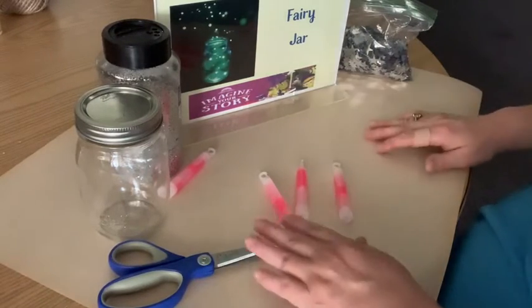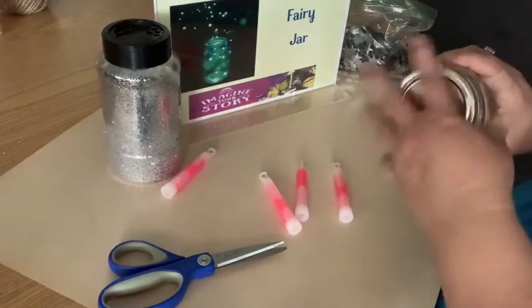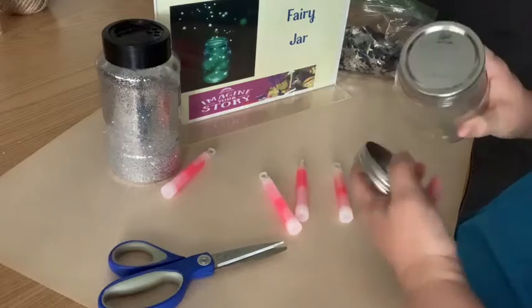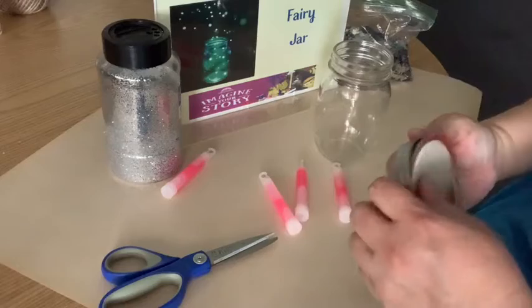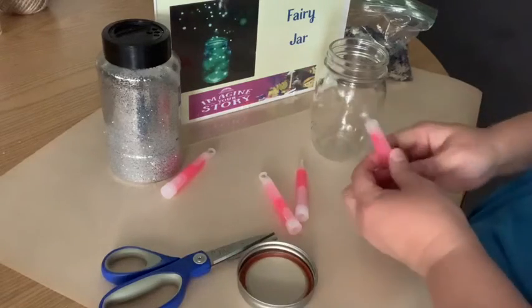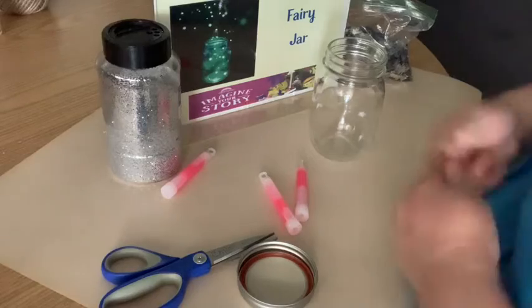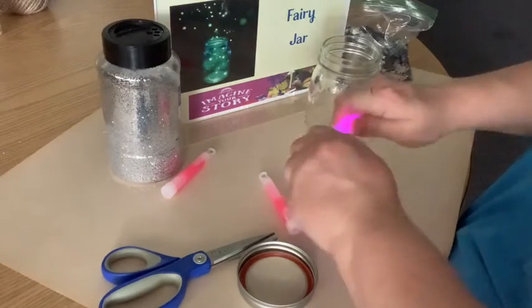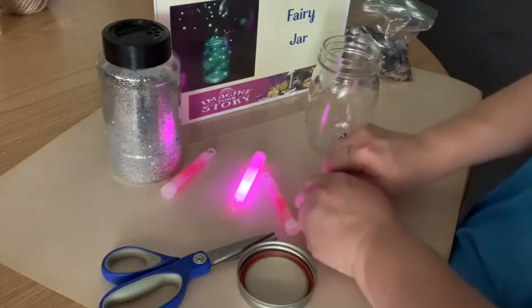The first thing we're going to do is take off the lid. This is a mason jar so it has the separate little insert there. You might want to let the kids do this part — I'm going to break the glow sticks to activate them.